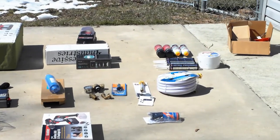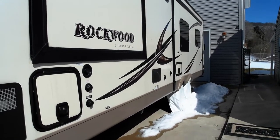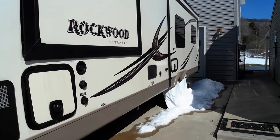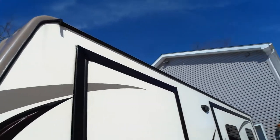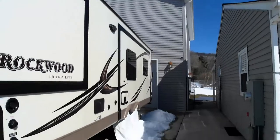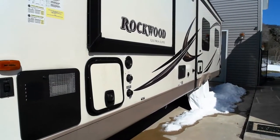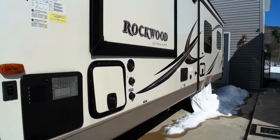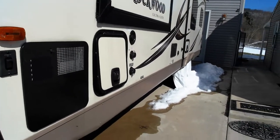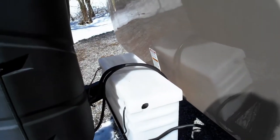We had a nice snowfall last week — about 12 inches — and it's finally starting to thaw, with some of the snow melting off the roof of the RV. Today I'm going to go over some of the products, projects, and upgrades we're contemplating. We've already done a couple, but there's a lot more to be done. First, let's talk batteries — here's a new battery box I bought.